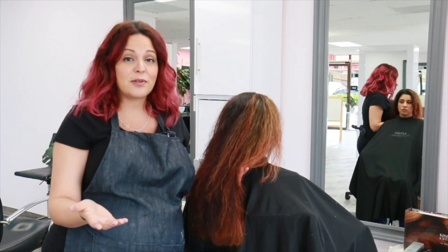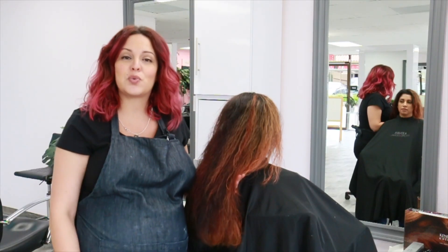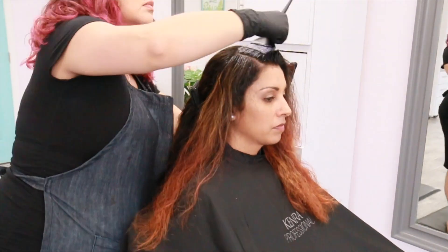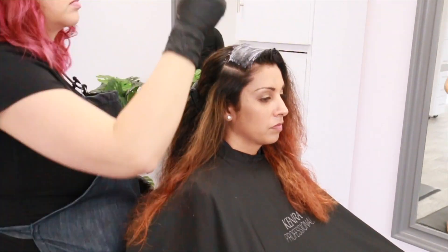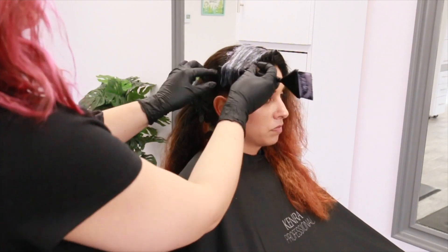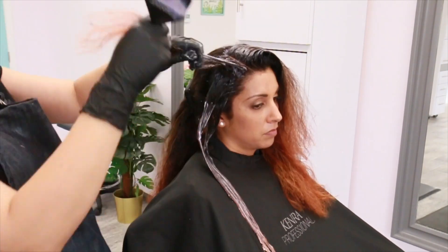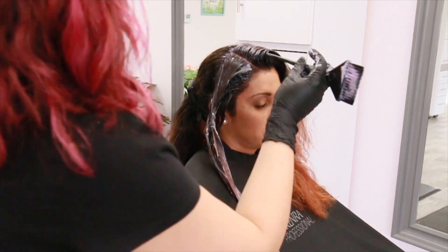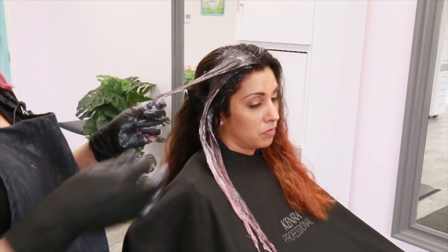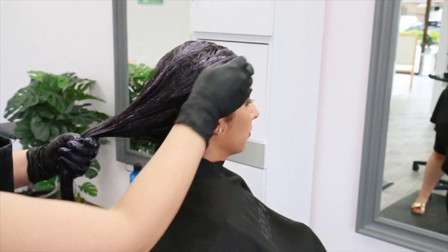We're going to mix up the brand new Kenra Professional Demi-Permanent 6VV — one part to two parts nine volume developer — and then process at room temperature for 20 minutes. Anytime I want maximum saturation of my toners, I always apply color to dry hair. You have the option to apply to damp hair, but any water on the hair can become a dilution tool. I also like to process for the full 20 minutes because the longer you leave Demi on, the more saturation you will have. Pro tip: don't be afraid to really work your product in — massage it into the hair especially on those mids and ends — this ensures you won't have any splotchiness and you'll get a nice, even color.